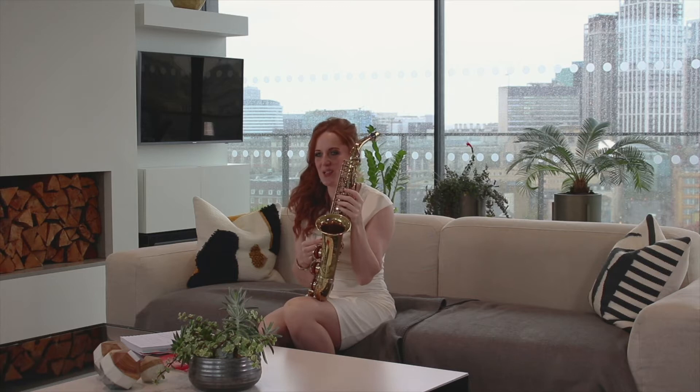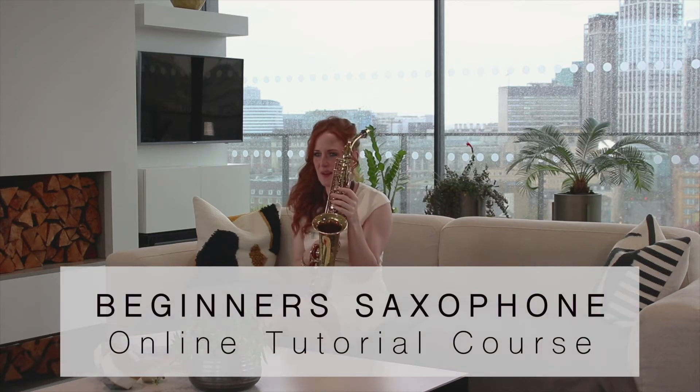You can see my play along lesson a bit later where I count that in for you and we can play it together. So don't panic — you don't need to try and play it with me now, that's just there for you for demonstration.